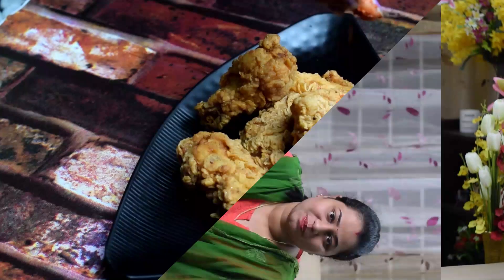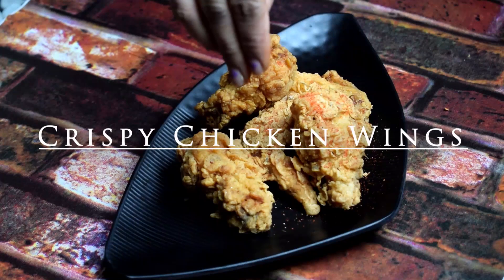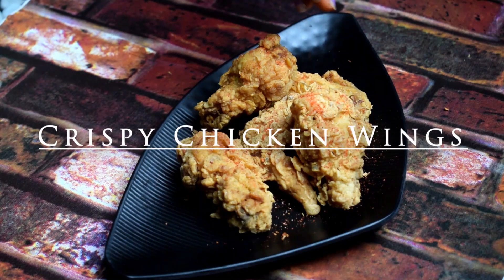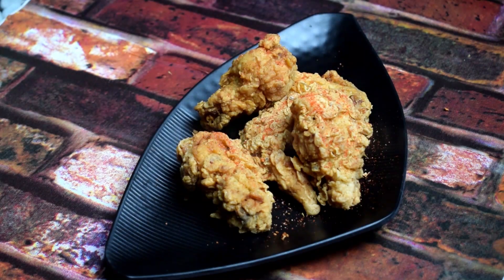Hi friends! Welcome back to our channel Kitchen School. Crispy chicken is a very popular snack recipe. The chicken is coated with flour and deep fried. The chicken is very crisp and tender. So, let's go to the restaurant in the house.